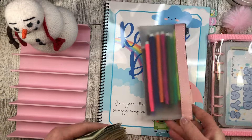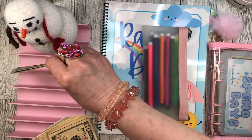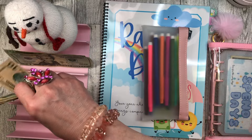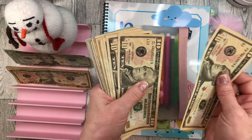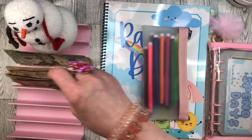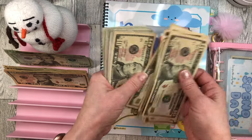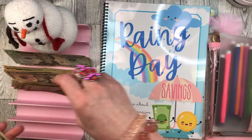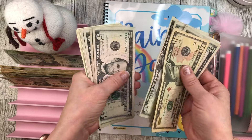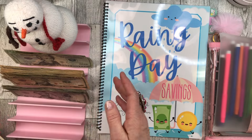After doing several savings challenge videos already, we will see what I have left. I'm counting up the cash — 20, 40, 50, 60, 70, 80, 90, 100... 200... 300... and counting by fives up to $365 so far.